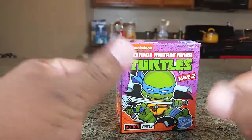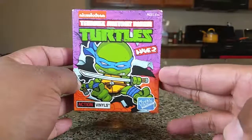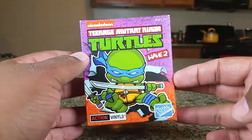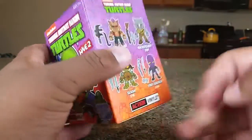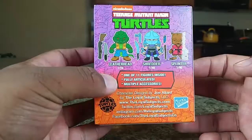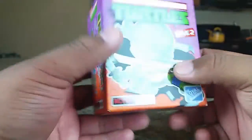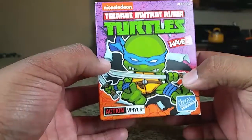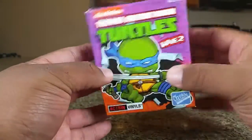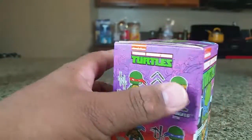Hey guys, this is Guy's Toys and I'm back with an awesome video. Today I want to show you guys my first ever Loyal Subjects TMNT Ninja Turtles Wave 2 action figures. These are really cool to collect. I used to only find these over at Hot Topic, but today I actually found a full case — well, except for one — over at Target, which is pretty cool. They're starting to come out with some great figures.